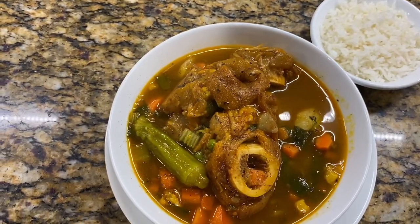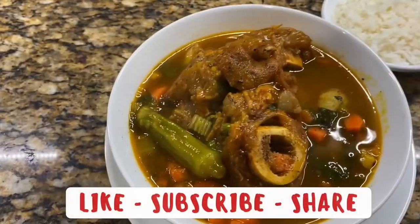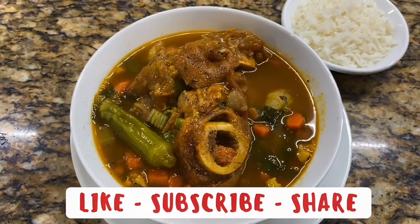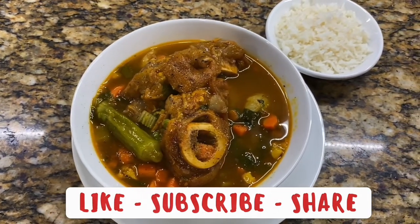All right guys, it's all plated up and it's time to eat. If you like this video, please don't forget to like, subscribe, and share. See you in the next one.